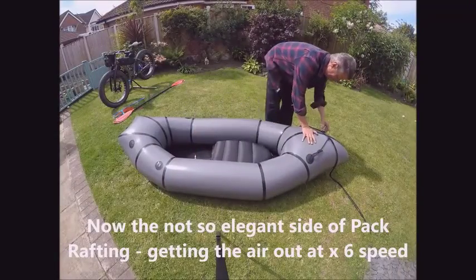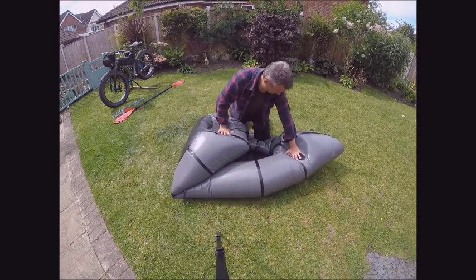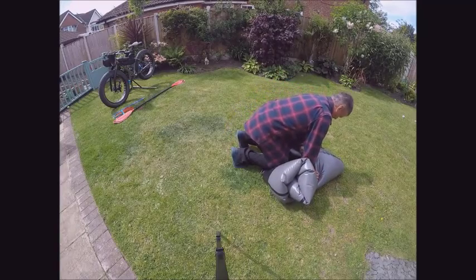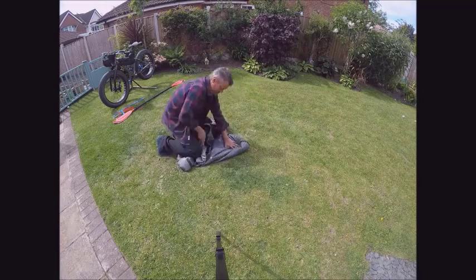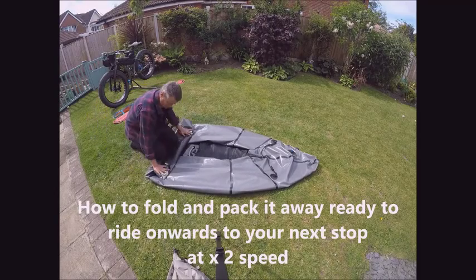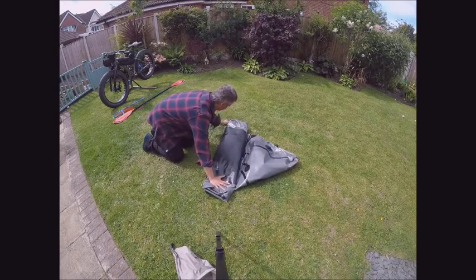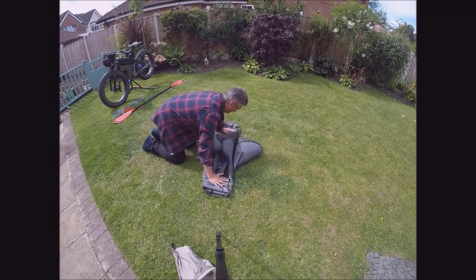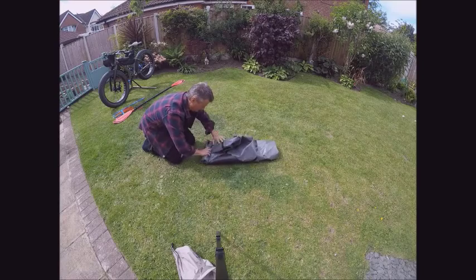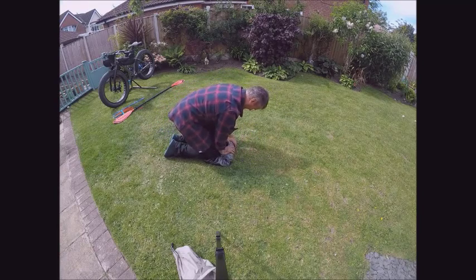And now the very elegant side of wrapping up a packraft while you're out and about rather than being in the garage doing it perfectly. You can easily squeeze as much air out as possible — easier said than done when it's blowing a gale or throwing down with rain. Roll it up ready to go on the bike, getting the last of the air out, making sure nothing's trapped. Squeeze out all the air you can, kneel on it, squeeze out the last of the air, and then screw on the little cap.